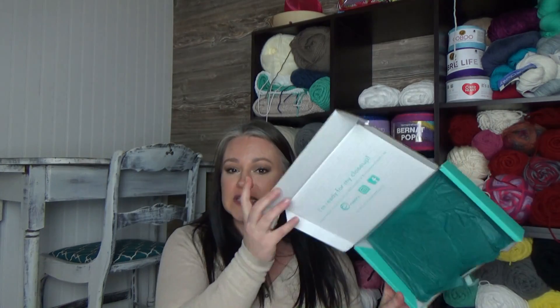Normally how we start these videos is I open my crate and I show you guys the yarn and the pattern book and all that stuff and I talk about it. This month I'm going to show you the yarn, but I can't — it's not in the box, you guys. The box is empty.